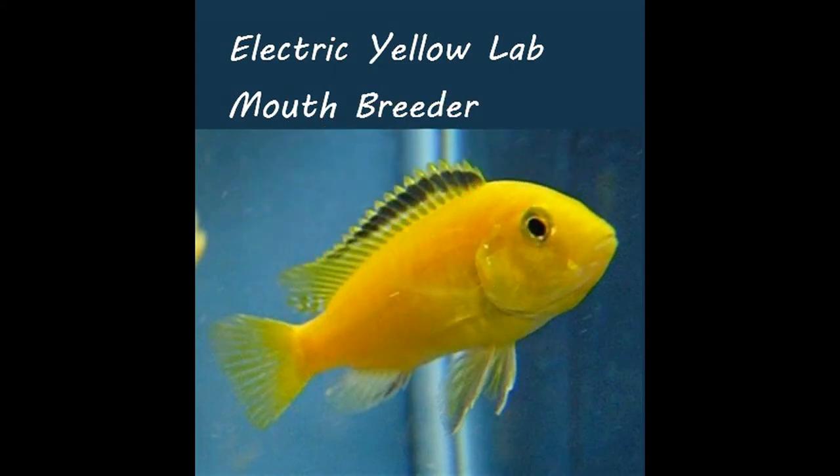Last but not least, one of the most fascinating things in fish breeding, in my opinion, is the mouth breeder. This is a really interesting process, and I'm using this electric yellow lab to show you an example. Some of these labs have a black stripe on their dorsal fin, some don't — it can appear on males or females, so don't rely on that to sex them.